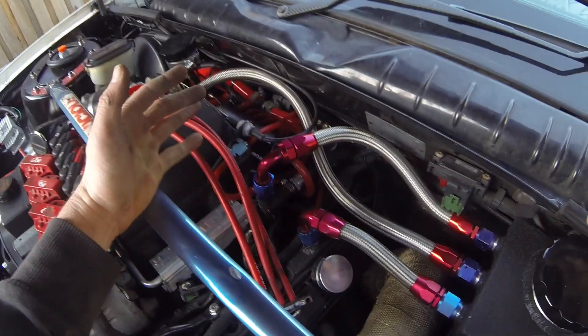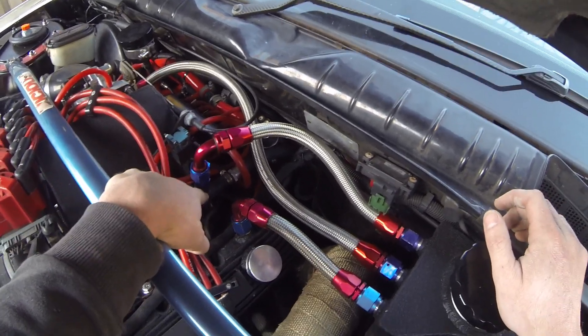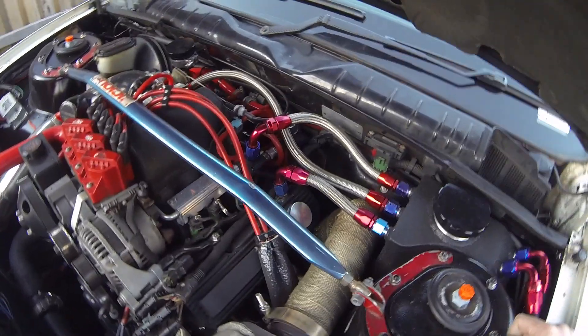Once the engine's in boost, basically it's going to be putting blow-by straight out here along this pipe and through my catch can, filtered and back down to the turbo intake as I've shown in my previous catch can video.